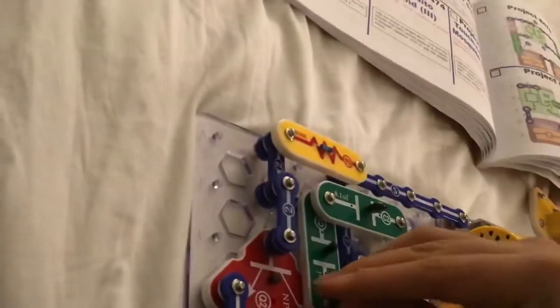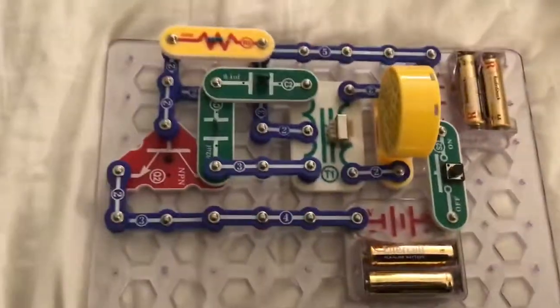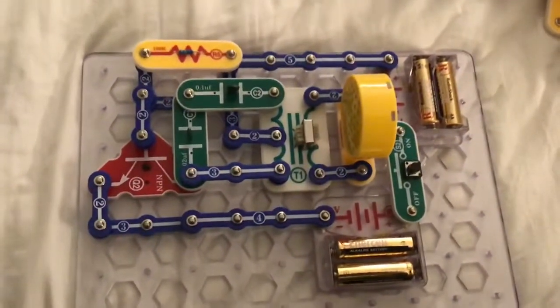Wait a minute. And that's how the transformer does.